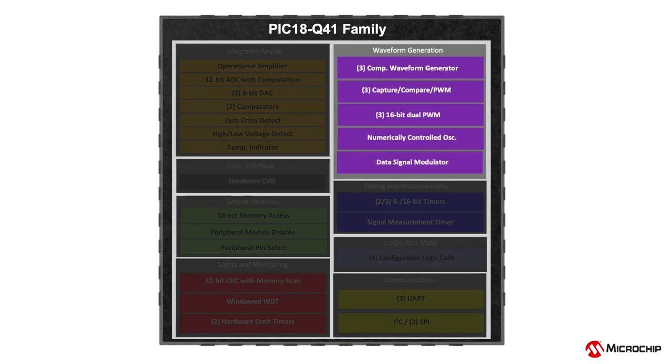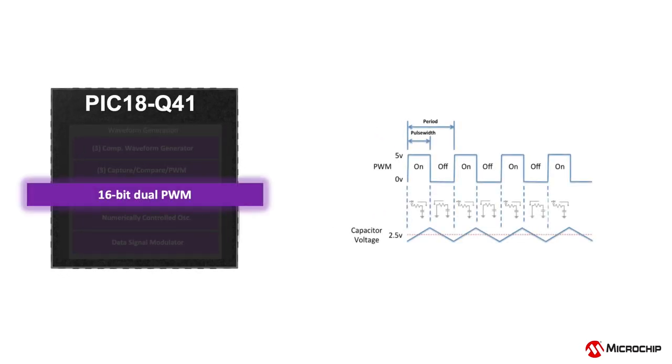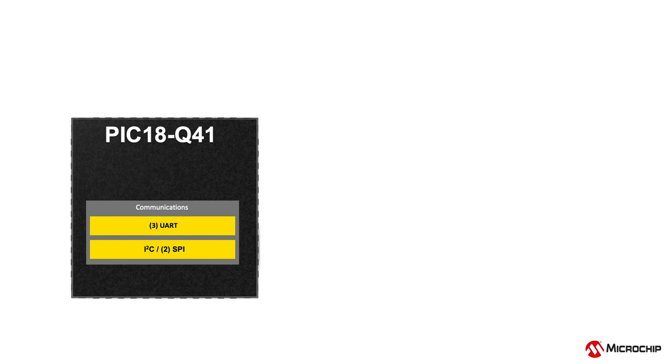Various waveform generating peripherals are available in the PIC18Q41 devices. The integrated 16-bit PWMs offer high resolution, dual independent outputs on the same time base, and also allow you to easily vary phase, duty cycle and offset event count with greater precision.